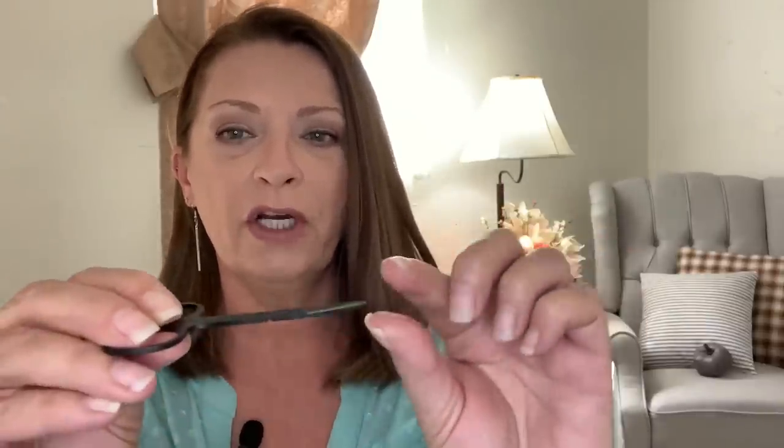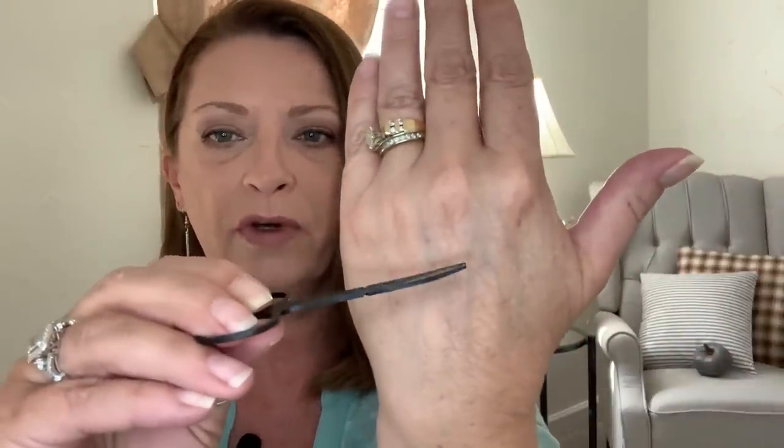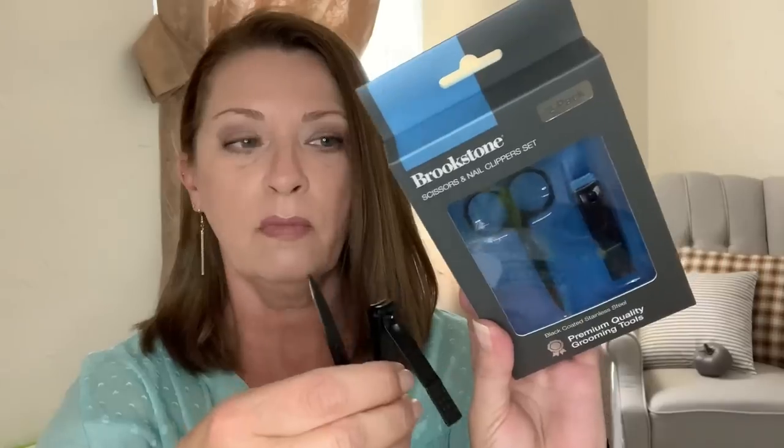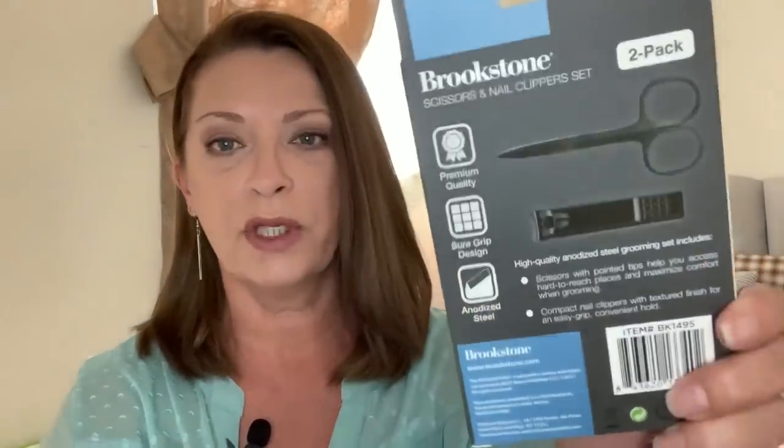I wanted to see if the scissors are curved and they are — there's a very slight curve. They seem well made, like a tight clip. We're gonna go ahead and try these; I'll let hubby try them too and get his opinion. The back just has all the info. If you guys have tried these please let me know — I hope they're not garbage because I bought four of them!